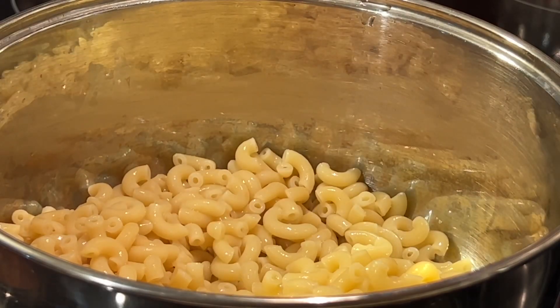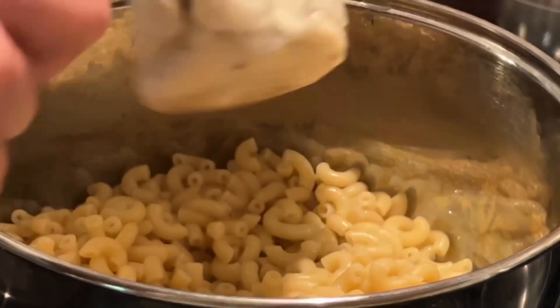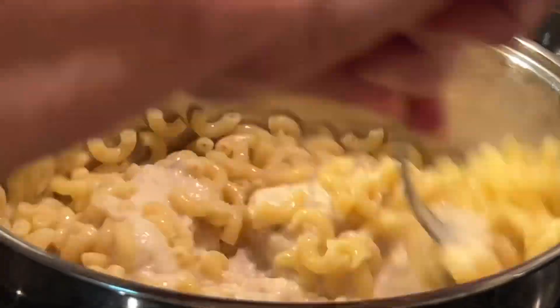At this point, make sure your stovetop burner is off. Add a can of cream of mushroom soup and give it a stir.